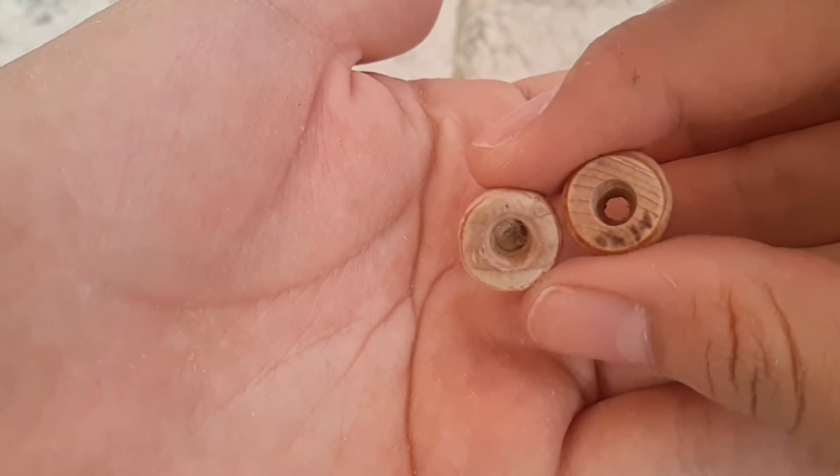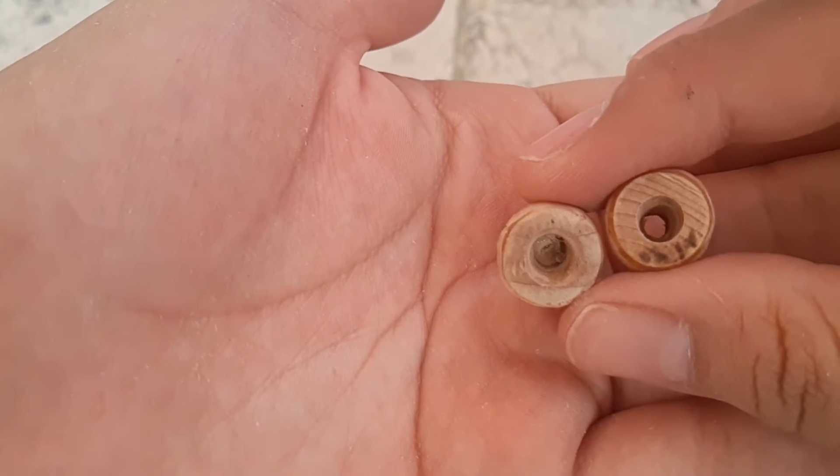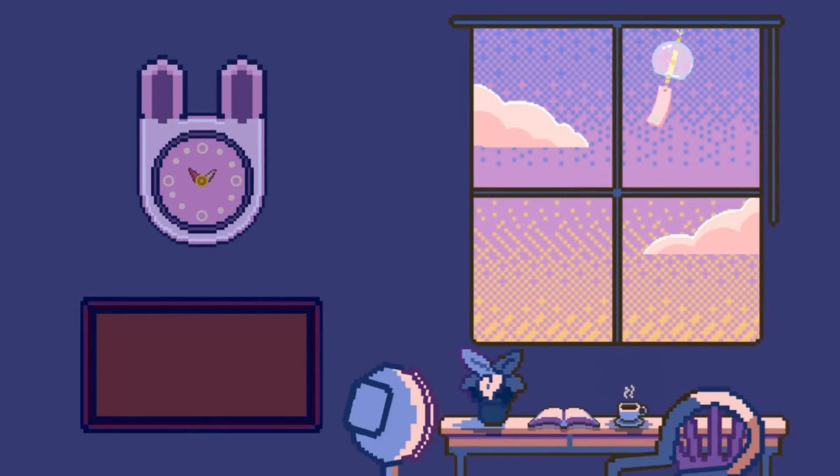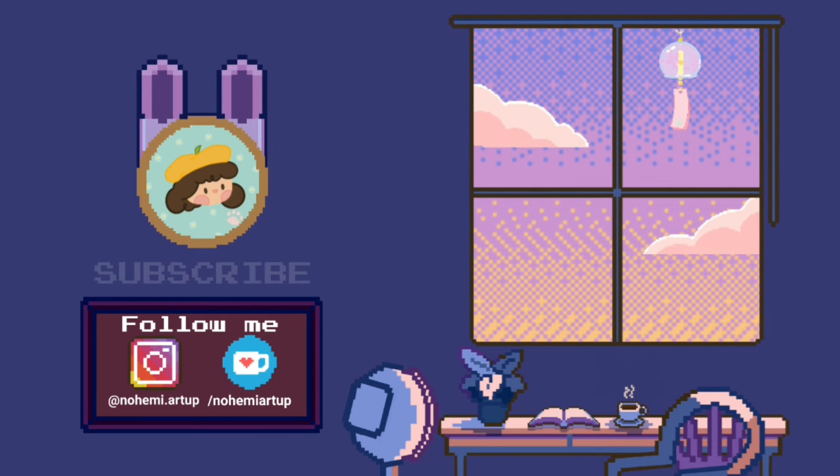I love this pot so much — look at them, they're so adorable! Thank you so much for watching. If you want to support me, you can subscribe to my channel, like this video, follow me on social media — I've got an Instagram. And if you want to support me on Ko-fi, that's cool too. Thank you, thank you, and see you next time, bye bye!